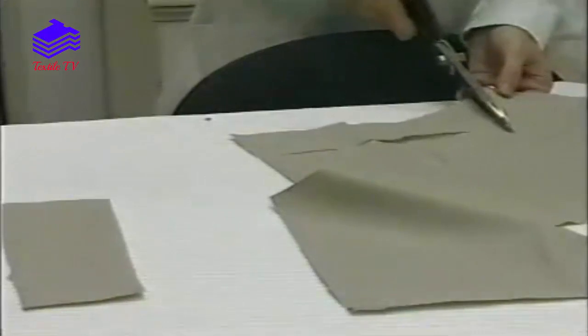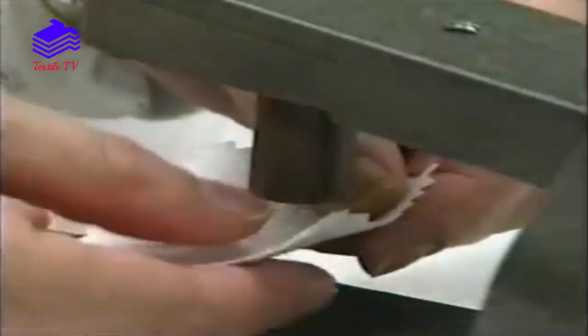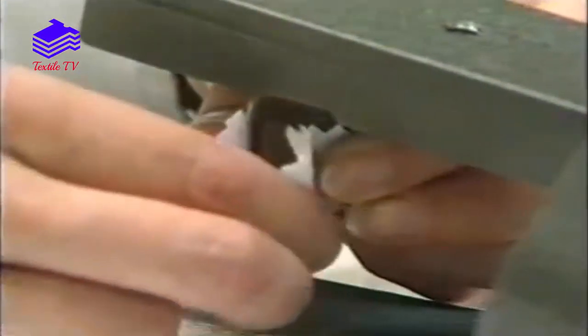Strips of fabric are cut from the test sample. A square of cotton lawn fabric is mounted onto the peg.